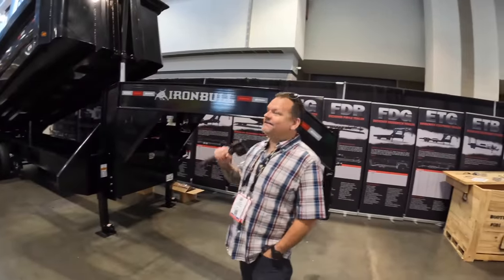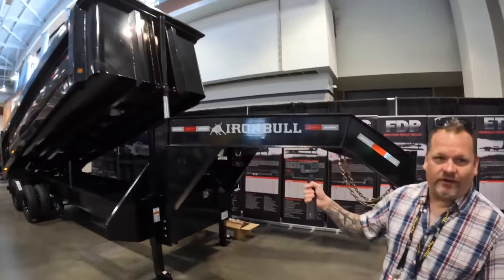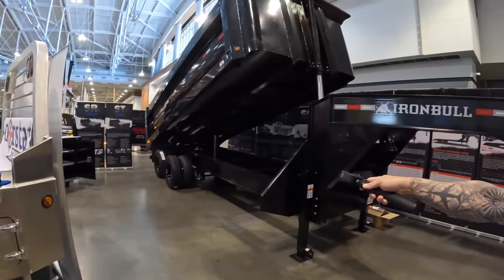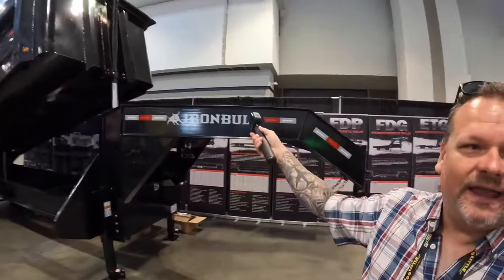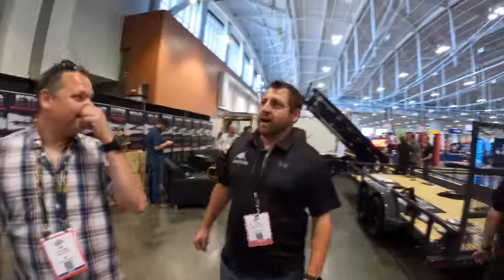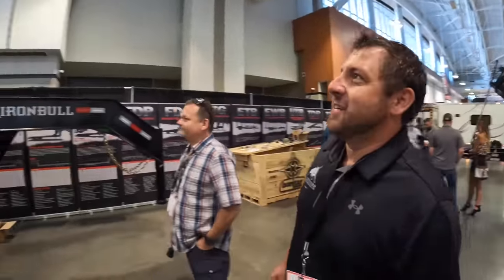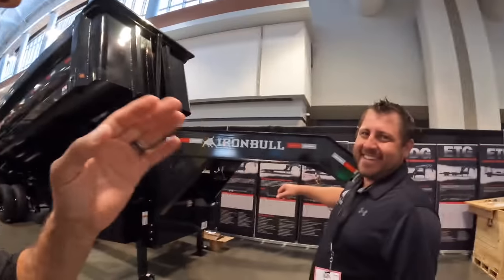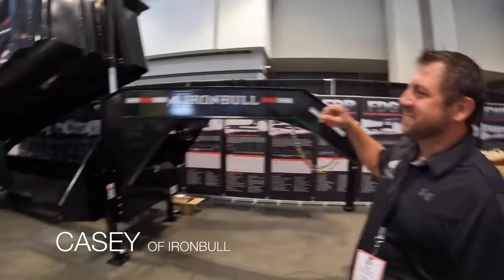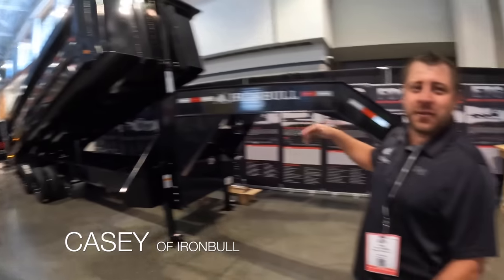What's up guys, I'm Dan. This is the Iron Bull trailer. They don't want to come talk, so I'm going to talk about it. It's black, it's got quad dually's on the back which is going to hold a lot of weight. It's got some nice stickers and some nice paint. Casey — all right, Casey's going to talk about it. Thank you for stepping in, dude. We don't know anything about these. Russell and Casey finally reluctantly agreed. I gotta buy him a hamburger — that's right, two of them.